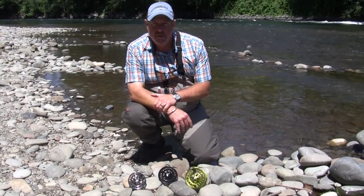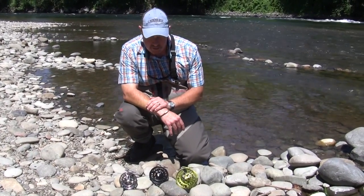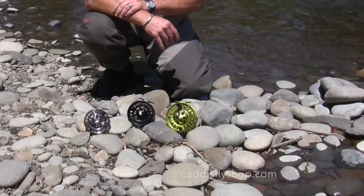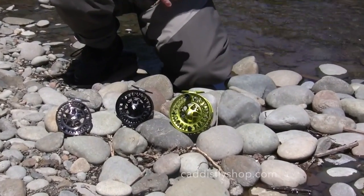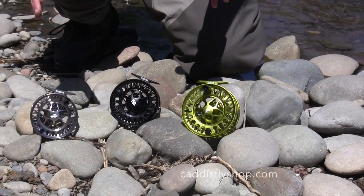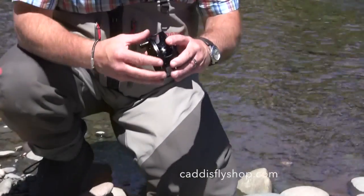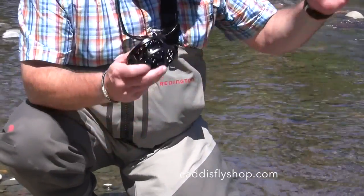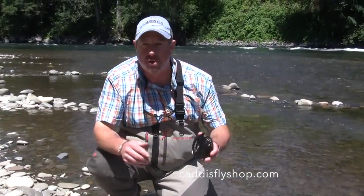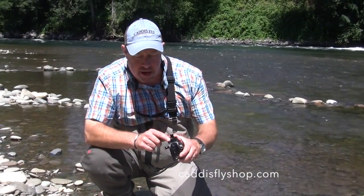Hi there. George Cook down on the McKenzie here with the Caddisfly boys, introducing the new Domain reel from Sage. The Domain replaced the long-running 3800 series, and the hallmark of this family of reels is a full cage frame. Here in the Pacific Northwest where switch and spey is a part of the day almost every day somewhere in Oregon and Washington, a full cage frame is essential.